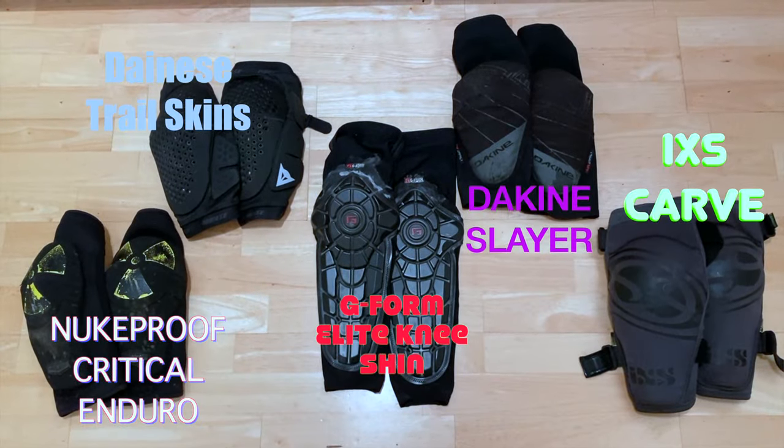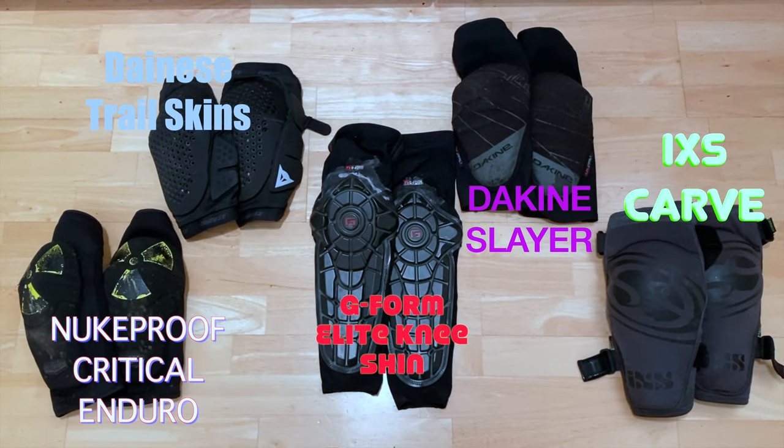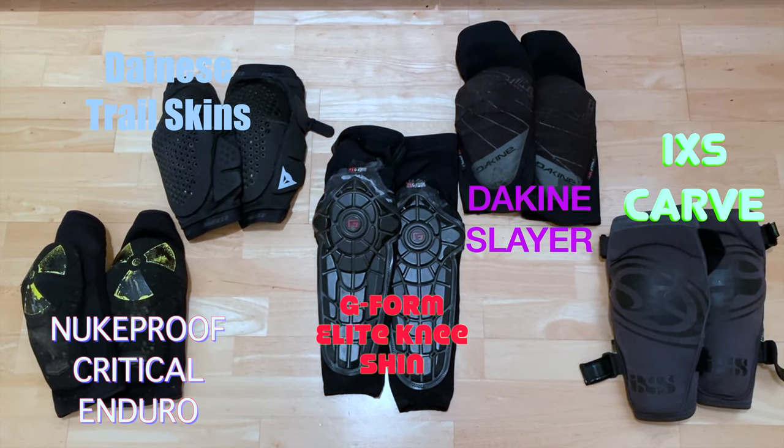Today we'll be reviewing these five knee pads and letting you know about their fit and comfort, the protection factor, the quality and how long it's going to last, and what we actually recommend.